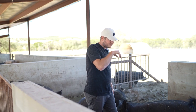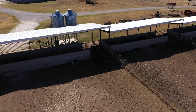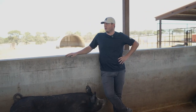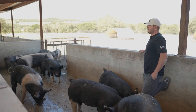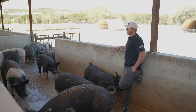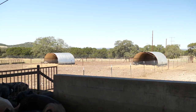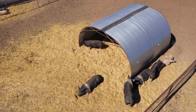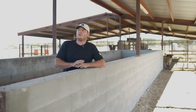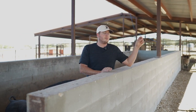We have three big dirt pins, about 40 feet wide, and we built them not too long ago just for our Texas weather. The most we've ever put in is about 35 per pin, so down here we can run about 90 to 105 total. We have three little huts out there and we'll just bed them out there, feeding them here on this concrete. We'll do most of the breeding down here just because it's easy.